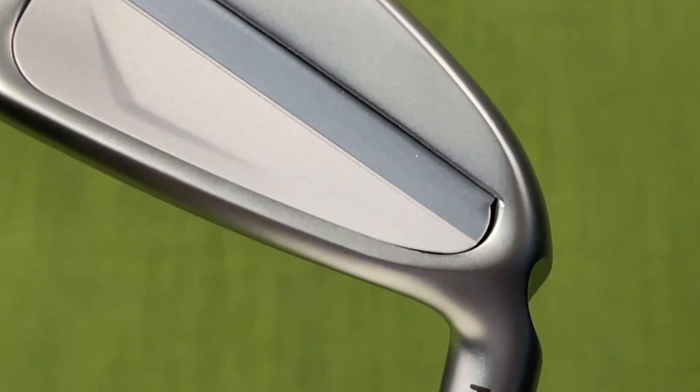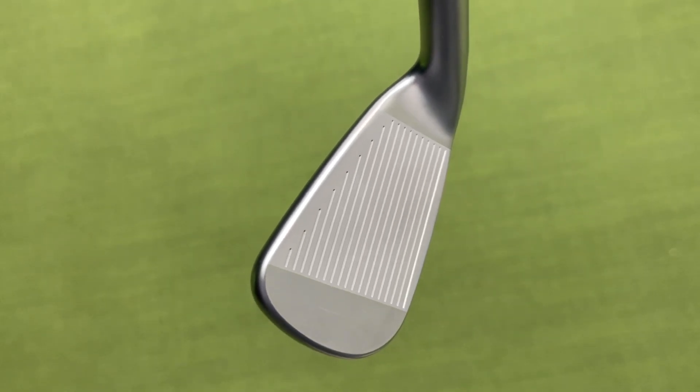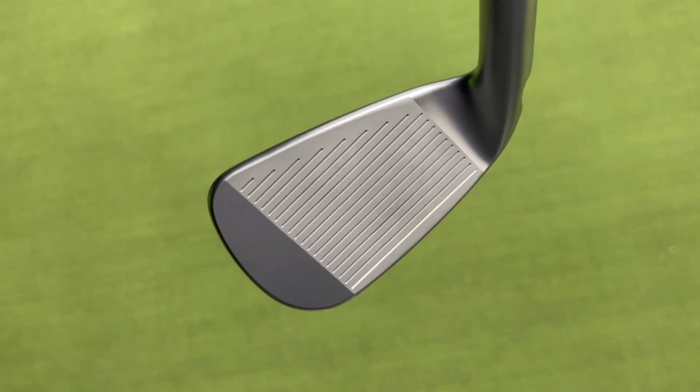I'll be completely upfront with you. Ping is a club I've never really considered putting in my bag as an iron. I do carry a 3-wood with the G425, super forgiving, but iron wise they've never really done it for me. Now, I did just recently pick up those old i2s — these things might have been the ugliest clubs ever made, but did they perform. They still perform. I almost had a hole in one with them, but Ping never really suited my eye.